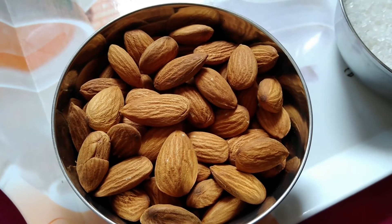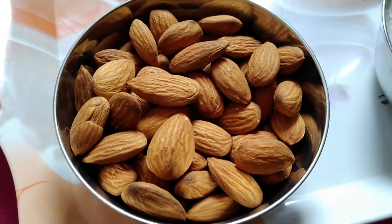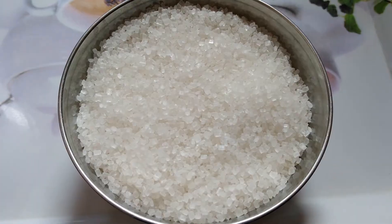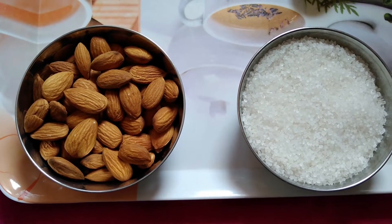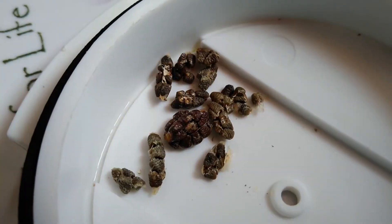Hello friends, welcome to my channel. Today we will see how to make badam powder. Here I have taken one bowl of badam and one bowl of sugar. You have to take badam and sugar in equal quantity. For cardamom, peel the cardamom.